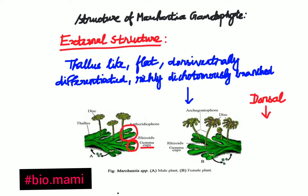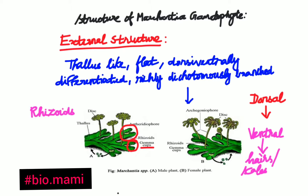Now moving to the ventral surface — the ventral surface bears numerous multicellular hairs or scales, which prevent the thallus from desiccation or drying. We can also observe rhizoids on the ventral surface. Rhizoids are attached to the thallus and help in attachment to the substratum to absorb water and solutes from the soil.